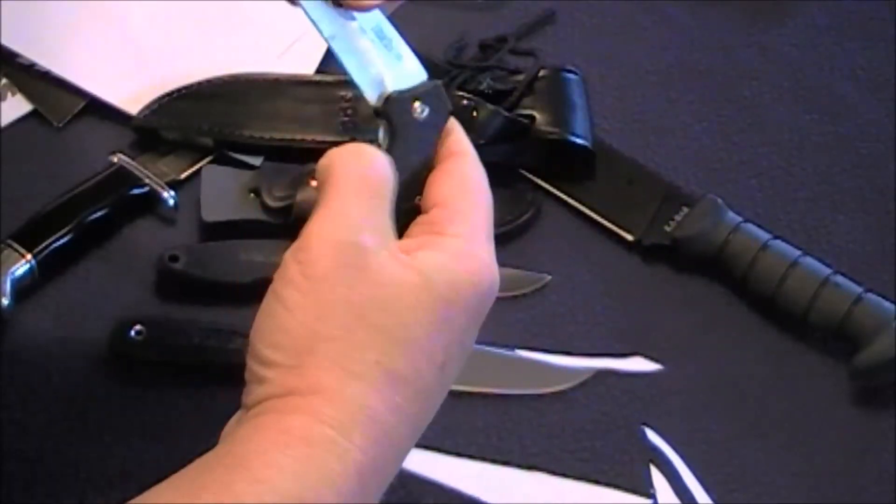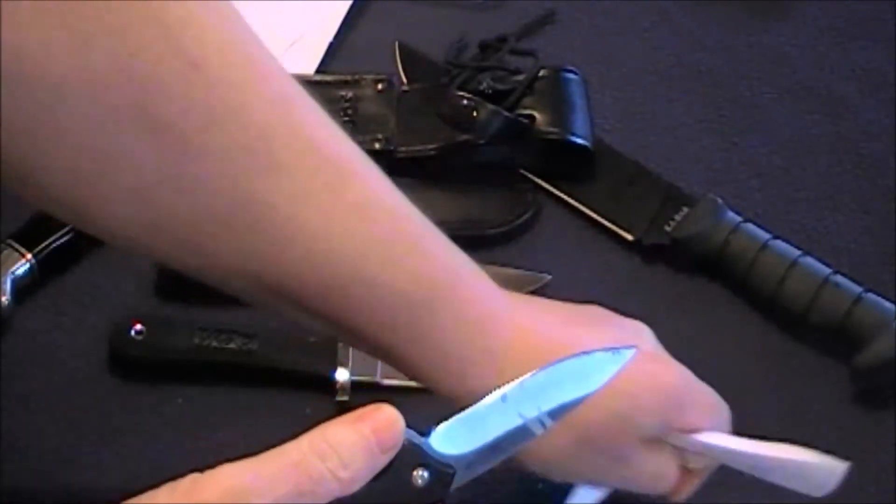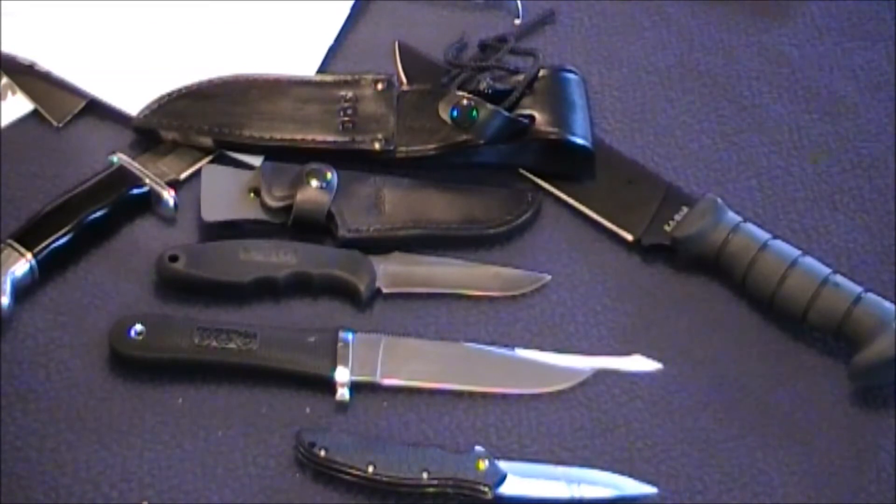All I can say is Kershaw makes some pretty fine knives. Remember: long live rock and roll and the American dream. Thank you.